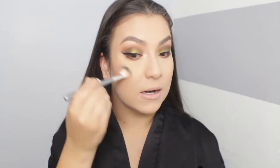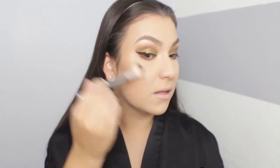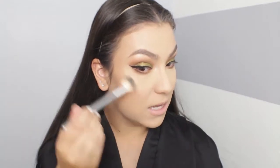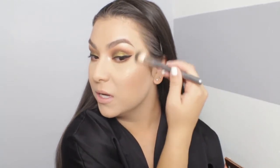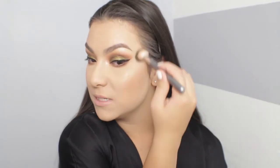Now I get to highlight with the Fuego highlighter and I'm so excited to see how it looks on the skin. Swatching it does not — and I repeat does not — do it justice. You have to apply it directly to your cheekbones to see how amazing it looks. I think I found my new favorite highlighter. This is an amazing first makeup tutorial for 2019.